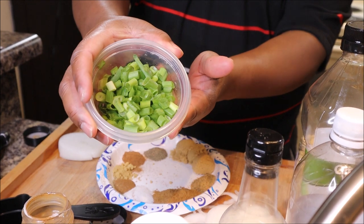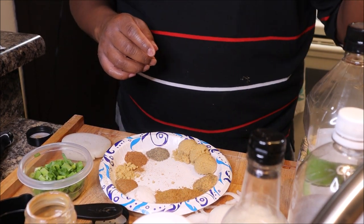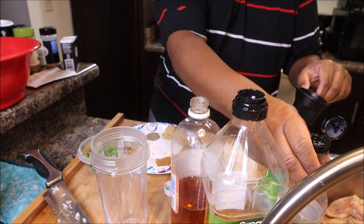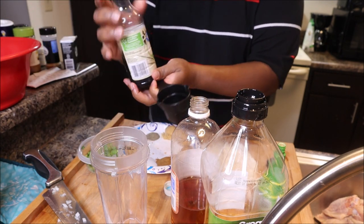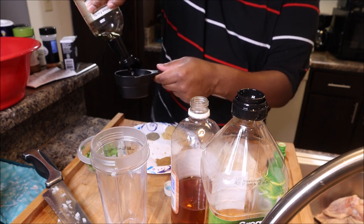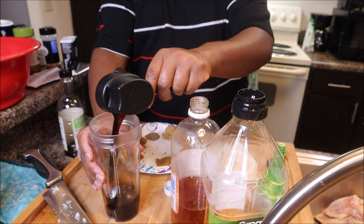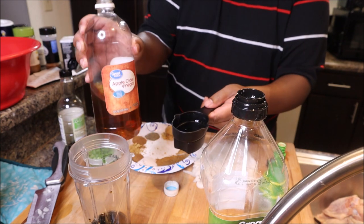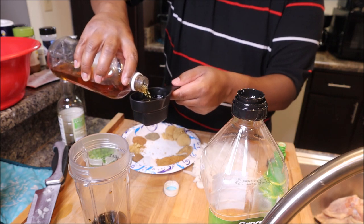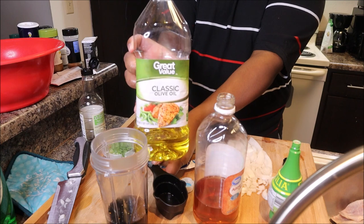I also have my green onions that I already cut up, and my onions — a half onion. We're about to start adding the wet ingredients. We're going to start with a half cup of soy sauce, one-fourth cup of apple cider vinegar — you can use white vinegar if you want, but I'm using apple cider vinegar — one-fourth cup of olive oil.